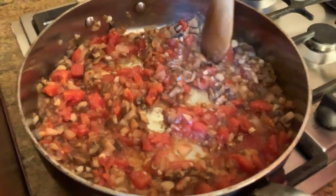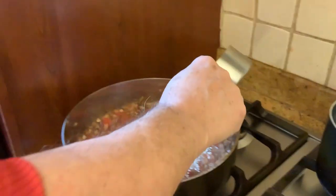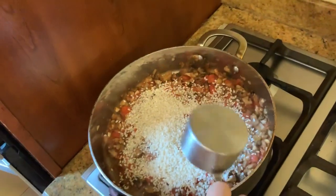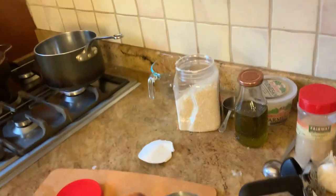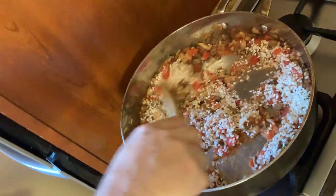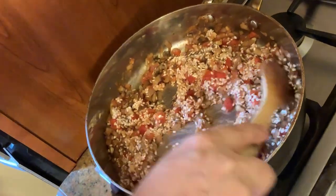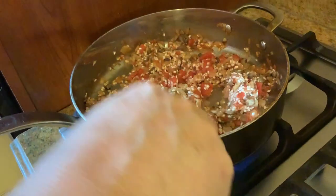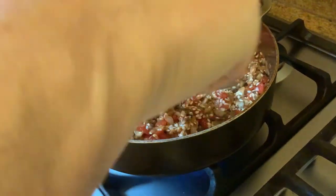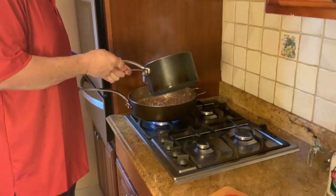Then we're going to add the risotto — one cup of risotto. We're going to let it cook for a couple of minutes together with the vegetables. And then we're going to add a cup of hot water. We're already boiling the water, so we're going to use the hot water right with the risotto. You're going to see all the liquid disappear. When the liquid disappears, we have to add more water. We are ready to add the water — one cup of hot water.